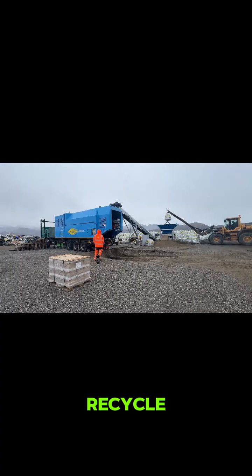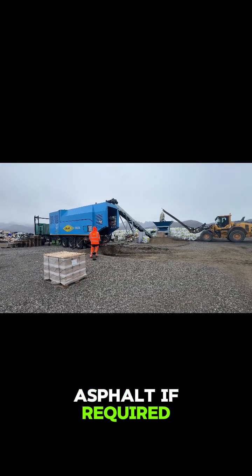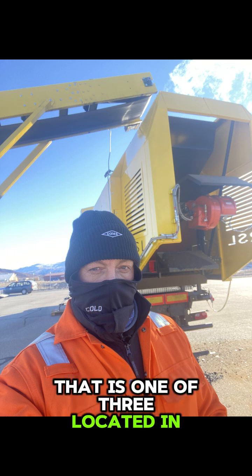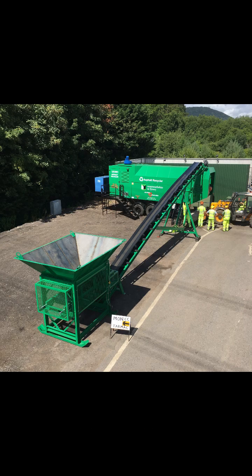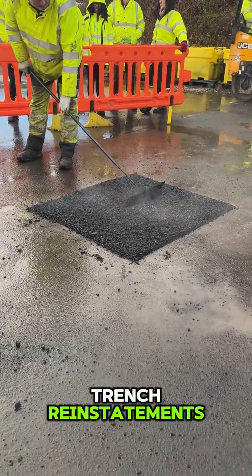Our asphalt recyclers not only recycle your waste, but can make new virgin asphalt if required. That works great for remote locations like this one — that is one of three located in Greenland — used by local authorities worldwide for their asphalt needs, and in the utilities sector for trench reinstatements.